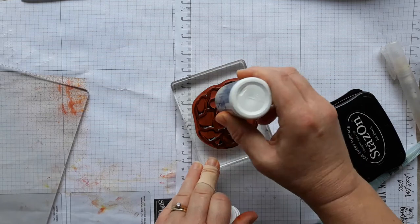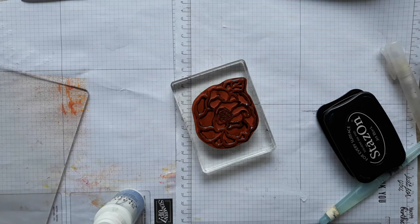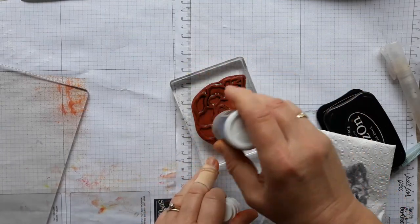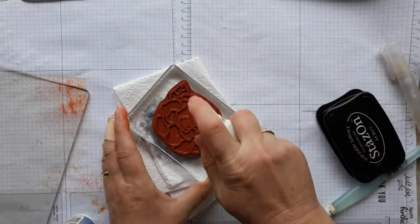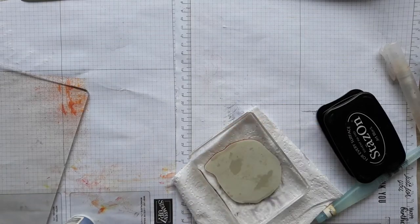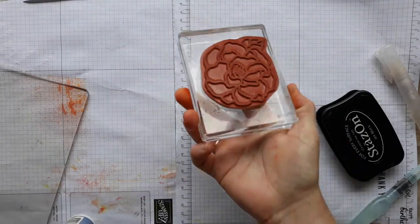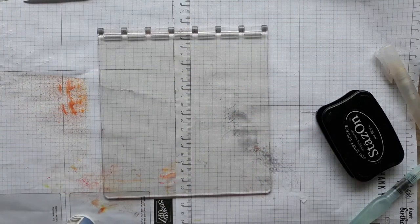Now it's important to clean your stamp as soon as possible because Stazon is a more permanent kind of ink. You need Stazon cleaner - it will not just wash off on its own because it resists water, that's why you need its own cleaner. I get my paper towels and wipe it, getting in a bit more to get rid of the Stazon. I also like to use a bit of the spray to get into all the grooves. Once the ink's been removed, you can also clean it further, but don't put it on your ink pad when it has Stazon on it, otherwise the Stazon will be in your ink pad and affect all your other stamps. Make sure it's really dry.